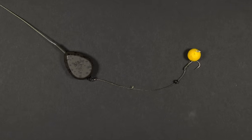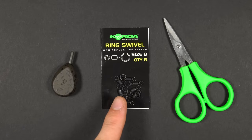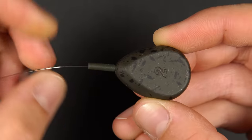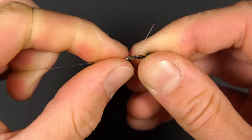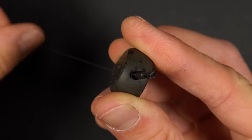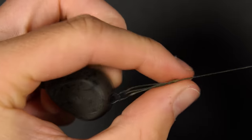Now let's look at the inline lead setup. It's probably the easiest system to tie and you can use this with a leader or just straight on your main line. You will need an inline lead like this, a size 8 ring swivel and some scissors. Thread your inline lead onto your main line and tie the ring swivel to the end of the line — we like to use a blood knot. Trim the tag end and pull the swivel back into the end of the lead. The swivel should fit snug inside but will pull out under some pressure. Loop on your hook link as before and it's ready to cast out.